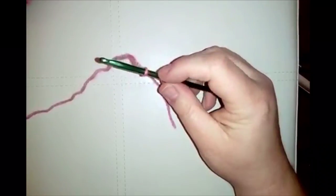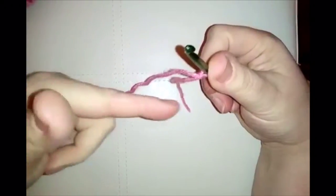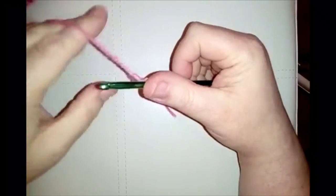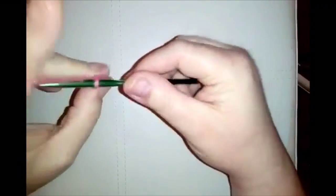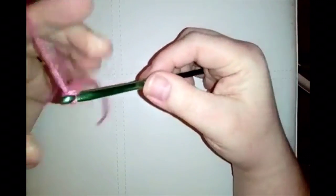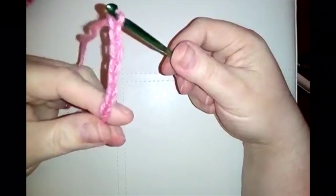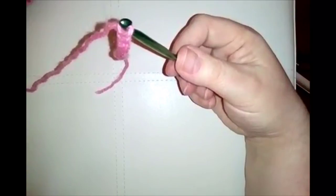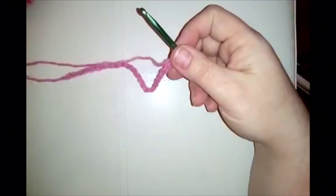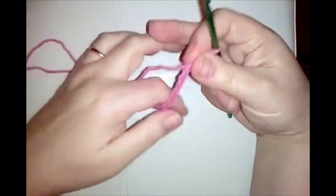I've got my slip knot and it's time to get started. We're working in rows this time, going back and forth. You want to make a chain of 23. Pause the video and make your chain of 23.